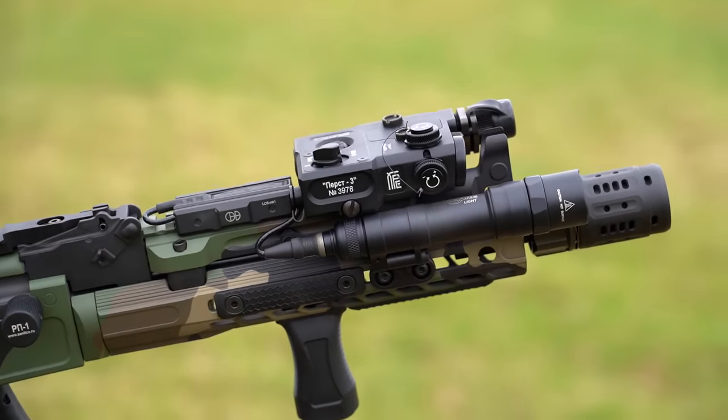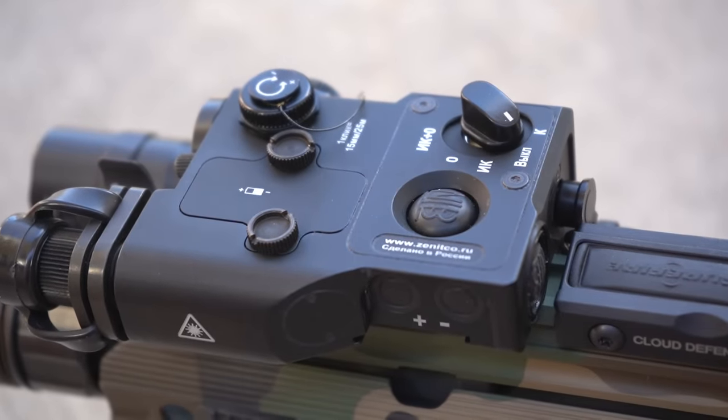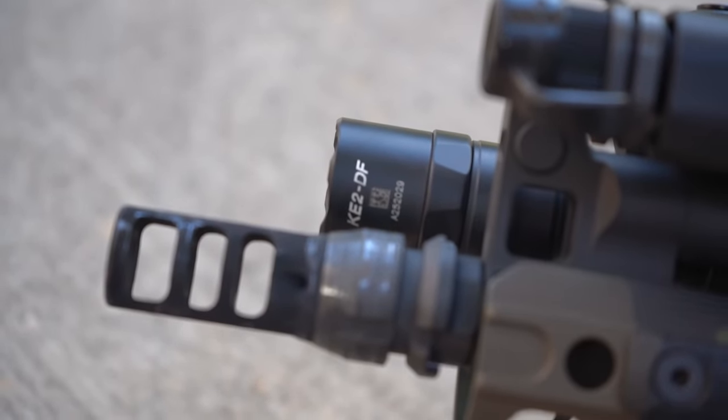Those with good memories may have noticed that with the addition of the SVG, we were able to add and fit a Perst 3 IR unit to the Little Dirty. While IR devices are only needed by shooters running night vision, a strong white light — such as this Surefire Dual Fuel Pro — is one of the most important additions a user can make to a rifle that may be utilized outside of the flat range.